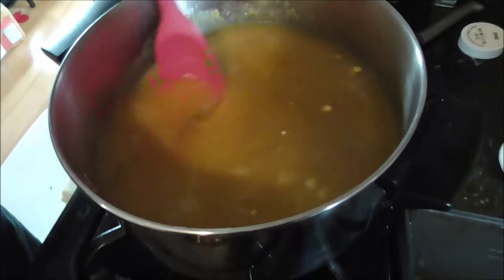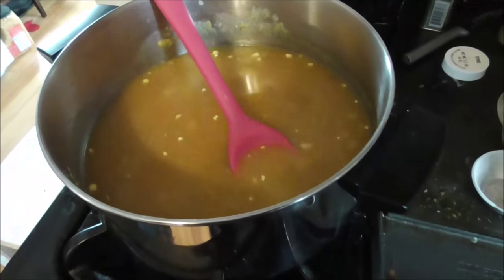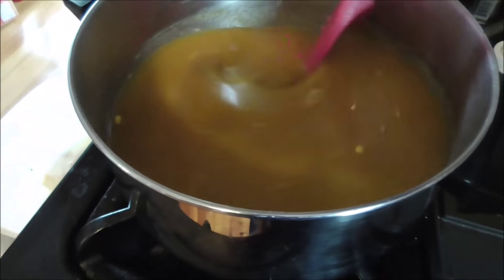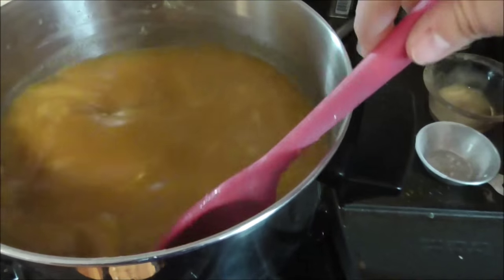Now we're just going to let this simmer for a little while — maybe 15 to 20 minutes — just enough to get all those flavors to combine. I probably should taste this to see how we're doing on flavor.